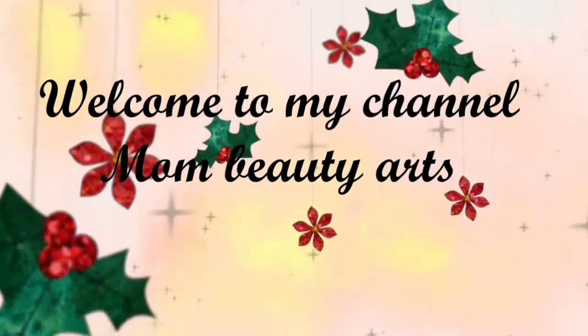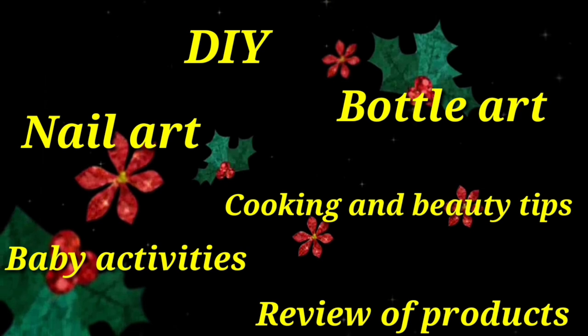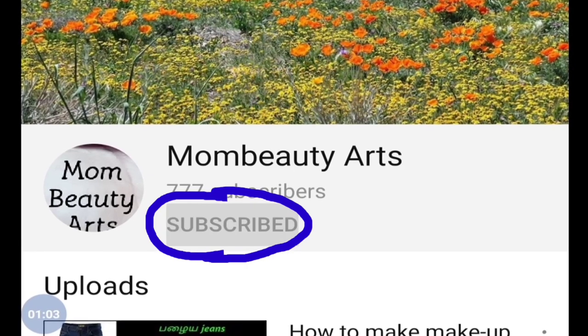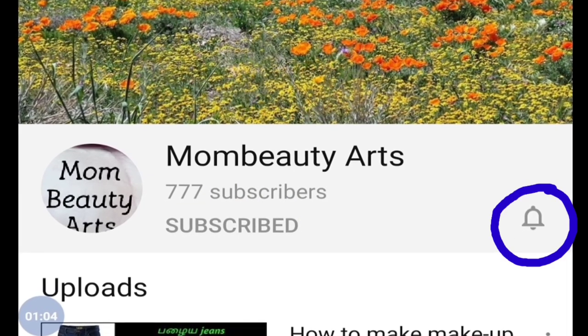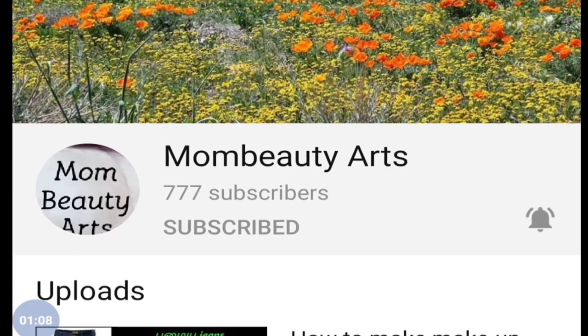More beauty arts, friends. This video is very simple and very basic. Let's see a nail art. If you want to see our first channel, subscribe and click on the bell icon. If you want to press the notifications, you will be notified of all the videos.